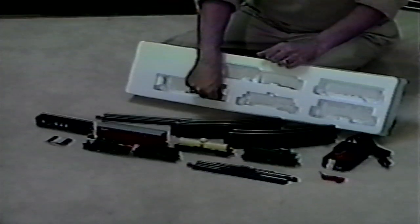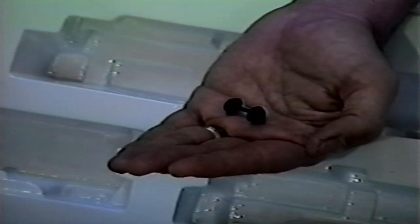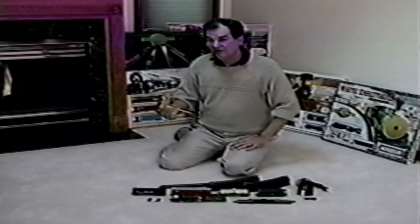Please note that during shipping, a car's wheel set may sometimes pop loose. The wheel set can easily be replaced by gently prying apart the truck and repositioning the wheels. The one extra thing you'll need to complete assembly is a small screwdriver. When you have that, you can get started.